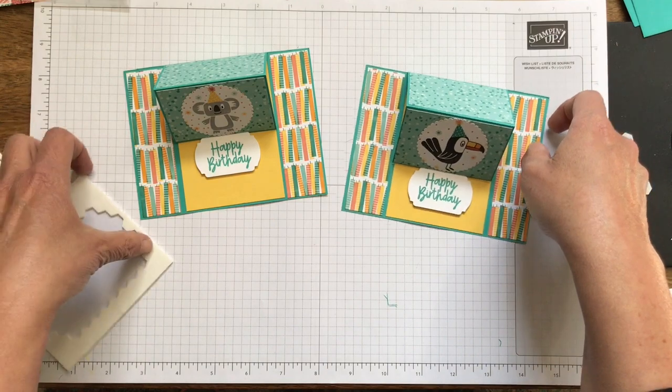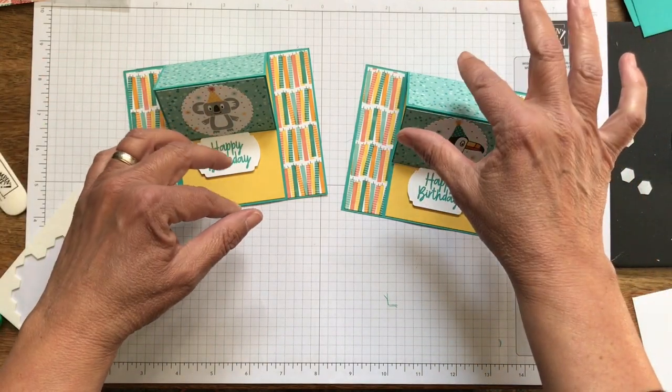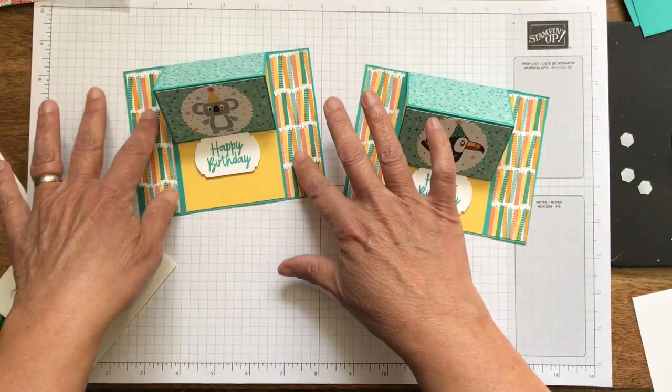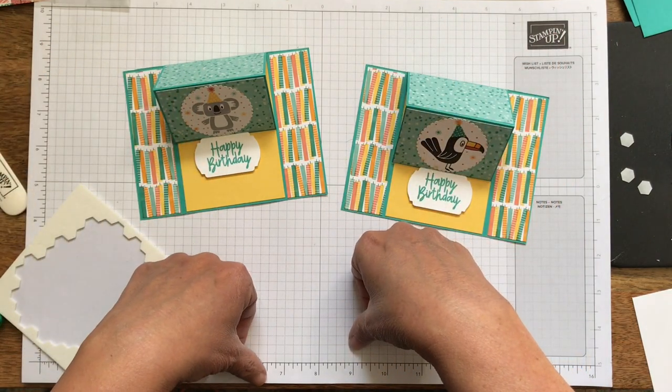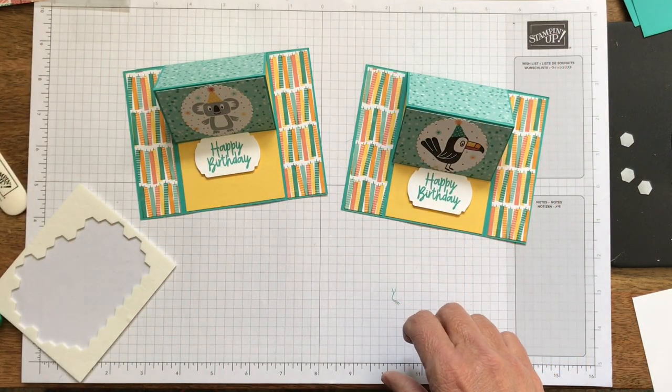You can use any papers or sentiments and make it whatever kind of card you want. Thanks for joining — check my blog, pspapercrafts.com. You'll find all the measurements there, and I'll let you know whether this set retires or not. Take care, thank you, bye!